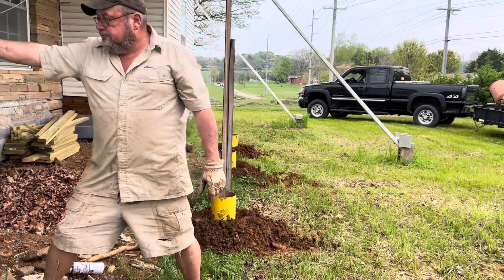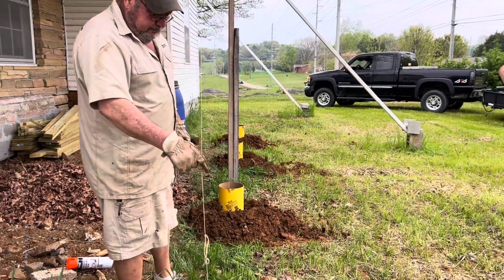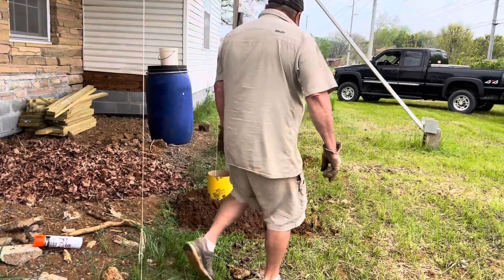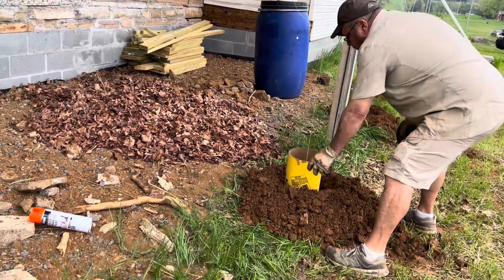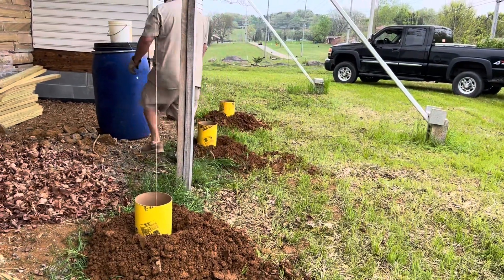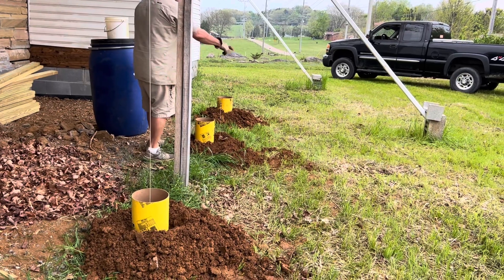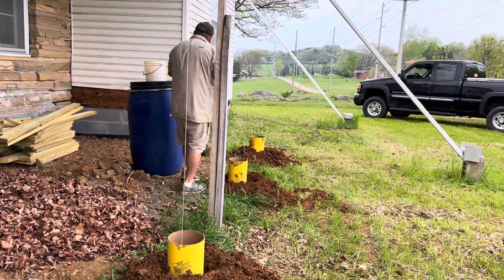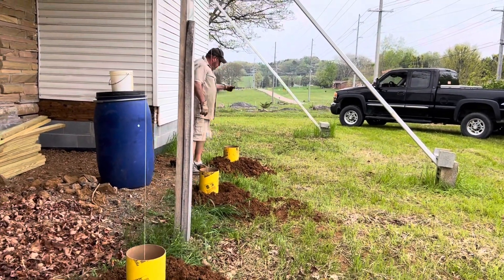We rented a concrete mixer because we've got about 20 bags of concrete. Each one of those holes takes three 80-pound bags or four 60-pound bags. So he decided instead of doing the barrel and wheelbarrow, he's going to use a concrete mixer and mixing it up that way. He's getting a little bit smarter on each job.